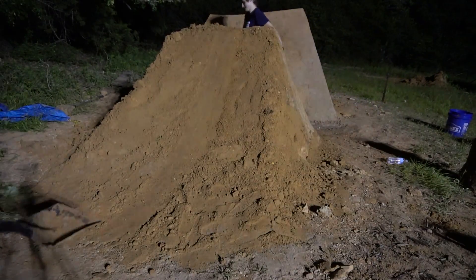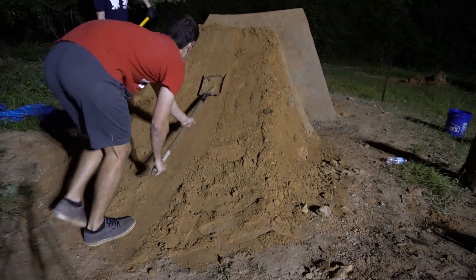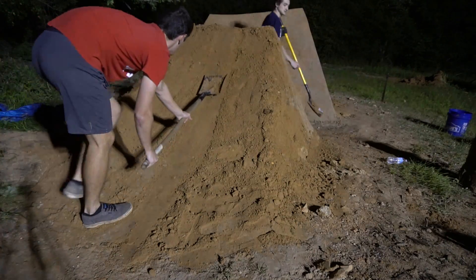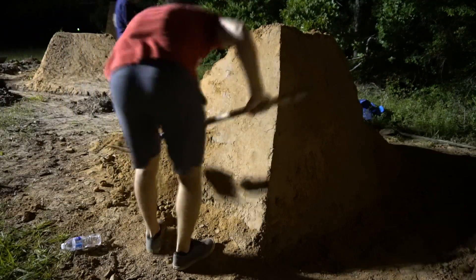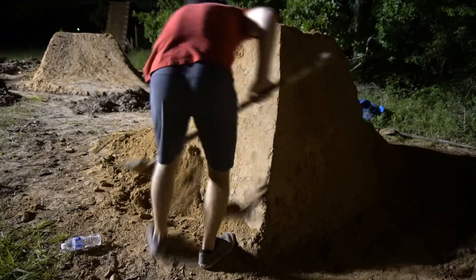We didn't want to waste time trying to pack the landing since we had a little trick to do that the next day. After spending some time shaping and buttering the second lip, we called it a night. Tomorrow was test day.